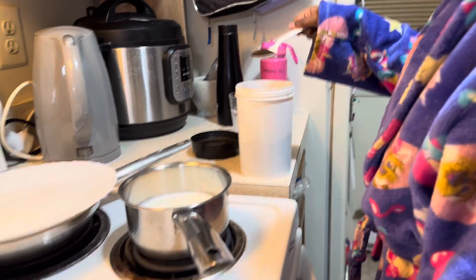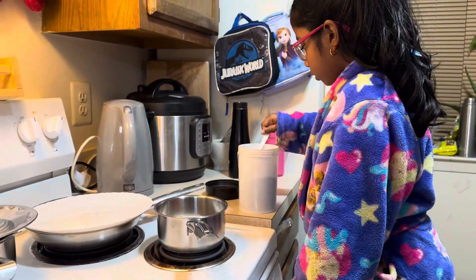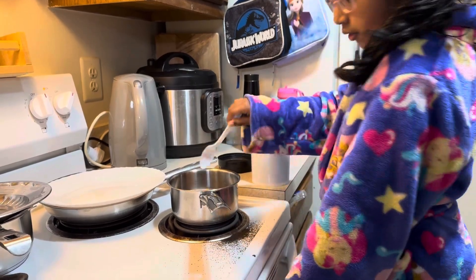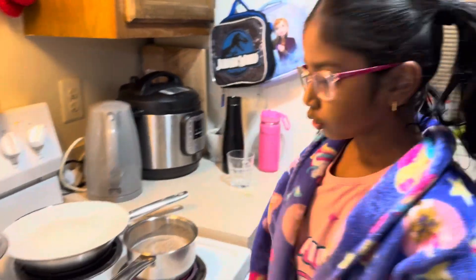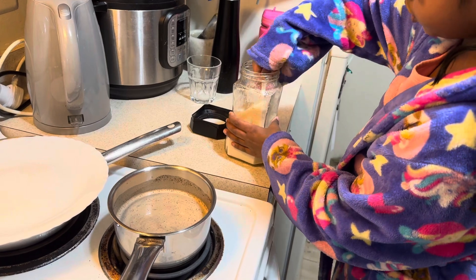And now we have to put two spoons of tea, and now we have to wait for this to boil. I think we have to wait for two or three minutes. Now I'll put one spoon of sugar and an extra spoon.